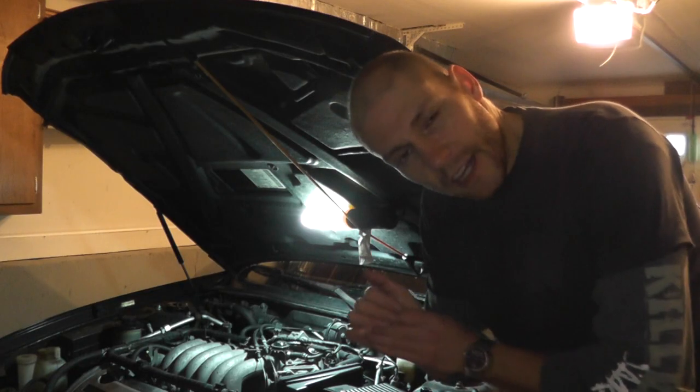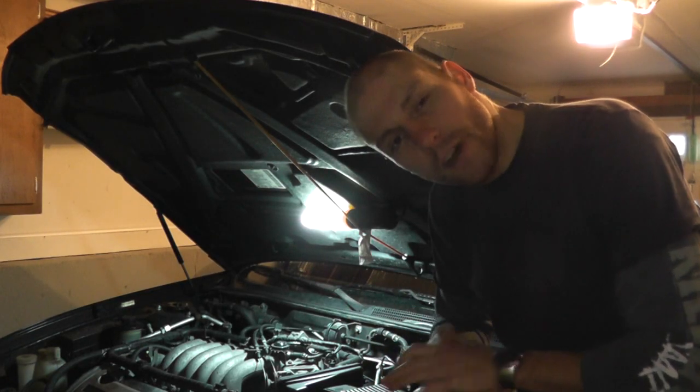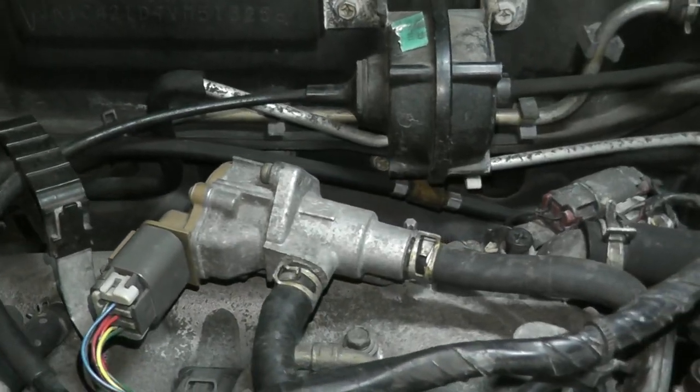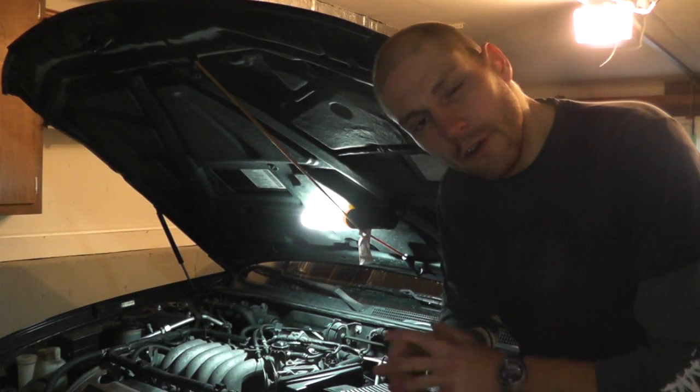Welcome to another episode. Today we'll be testing and replacing the EVAP canister purge volume control valve. It's a component that lives toward the rear of the engine bay on this vehicle, which happens to be a 1997 Nissan Maxima.